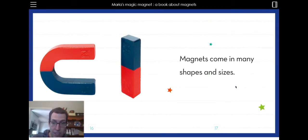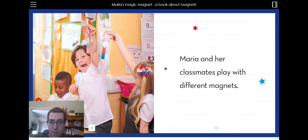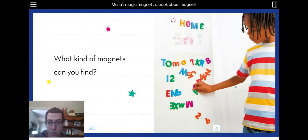Magnets come in many shapes and sizes. Maria and her classmates play with different magnets. What kind of magnets can you find? I see a lot of different letters that they found on their refrigerator maybe. And they wrote the letter H-O-M-E. They spelled the word home.